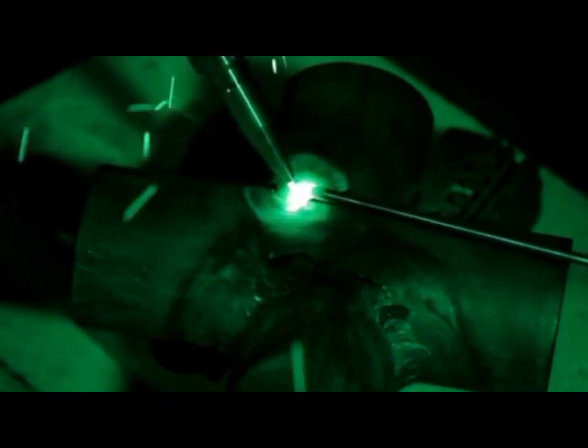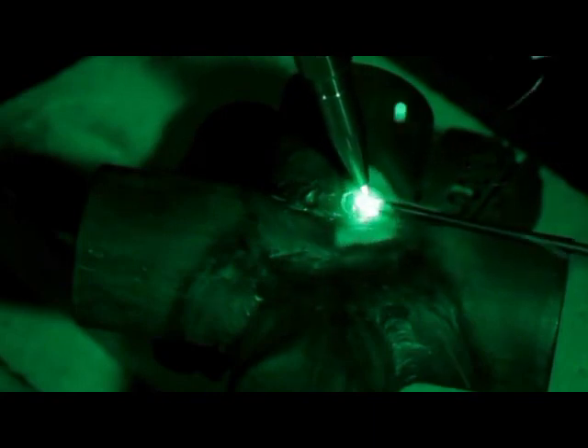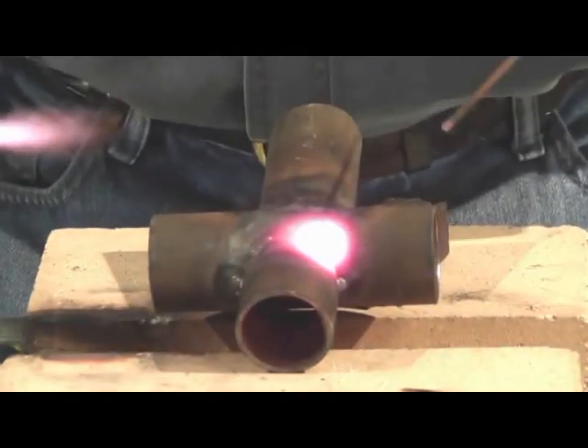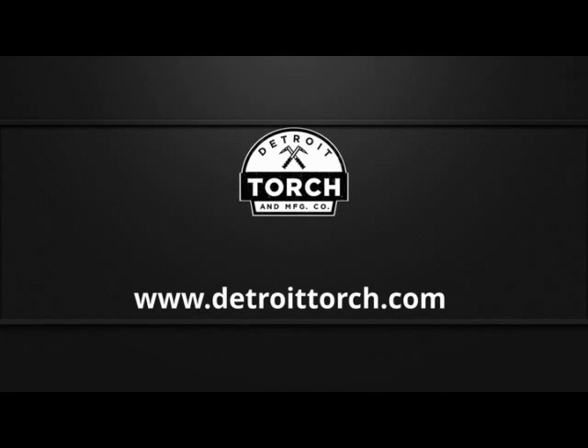So you're just working that puddle a little bit. A lot of you guys that TIG weld, you're just working that cup. You can actually just sort of hold the rod down in there for you guys just getting started, and just work that circular motion around that rod — it's a little bit easier. That flame's very concentrated, so tie it in and just work it all the way around. Just come back and post-heat it, and that's all you've got to do, guys. We'll be right back.